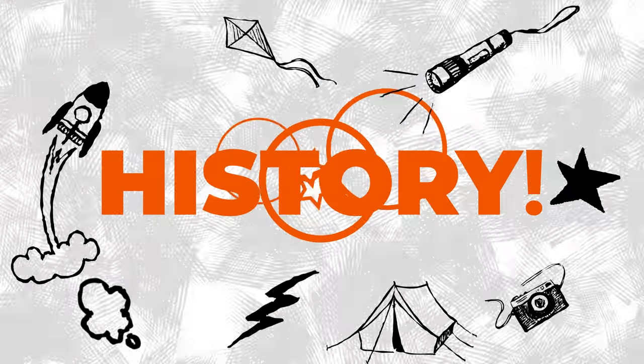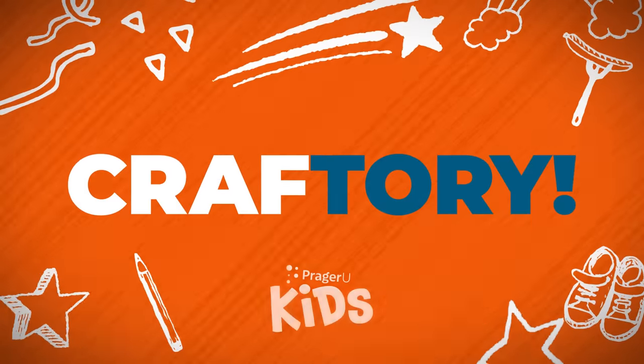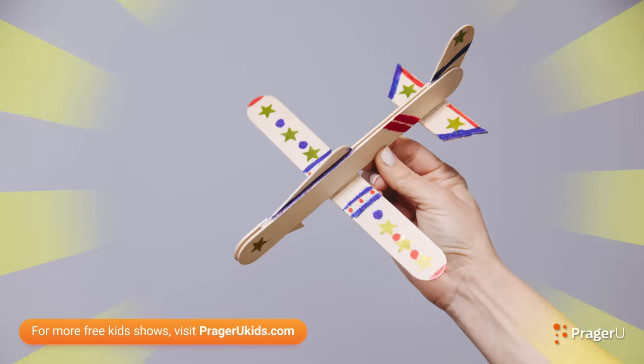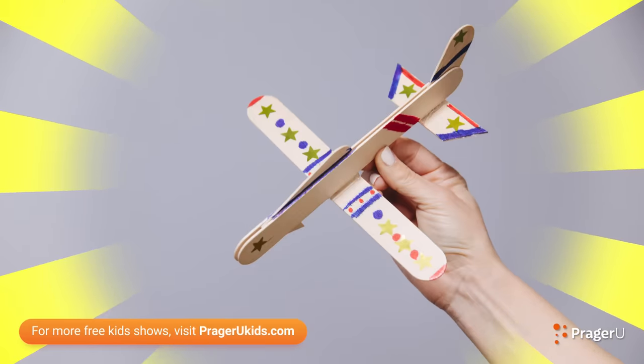Crafts! History! Craftery! Welcome to Craftery by PragerUKids — crafts, history, and your questions. I'm Jill, and today we're making craft stick planes that fly to learn about American aviation.